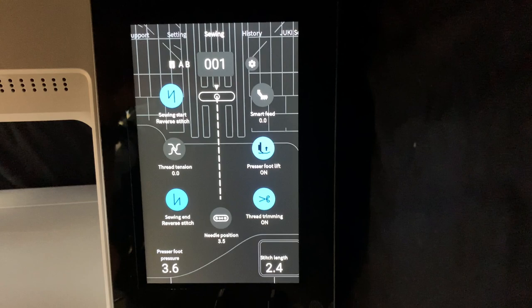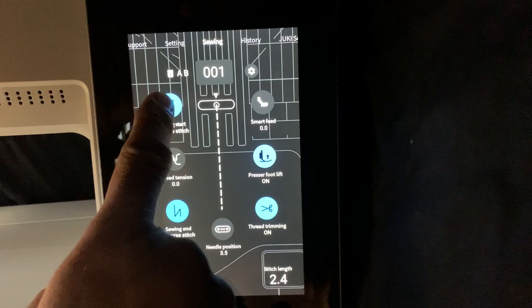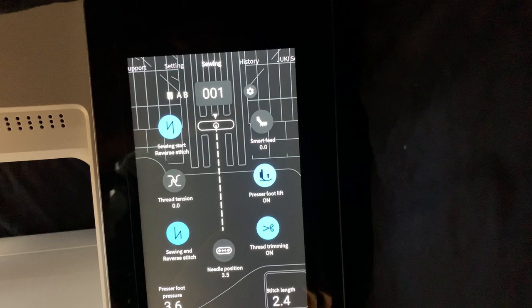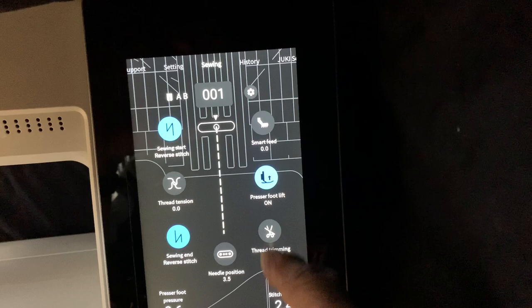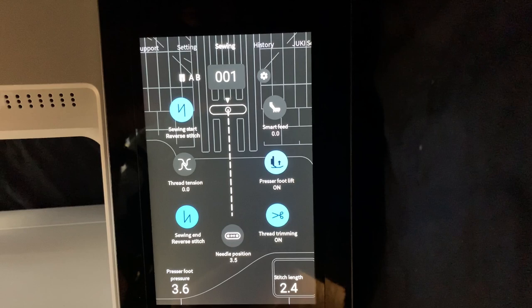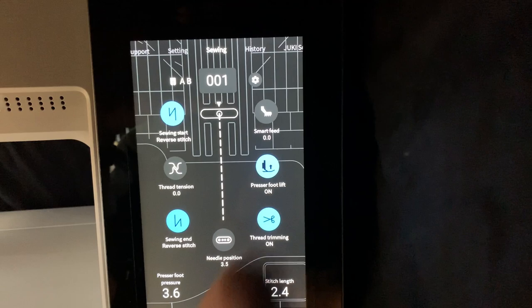Let's talk about the touch screen. I really like their screen — their interface is really good on the machine, makes it simple to understand what's going on. You have big icons for locking your stitch: the beginning lock, an end lock, different lock styles to select, automatic presser foot lift, and automatic cut after the stitch is finished. Simplified screens make it much easier for people to navigate. To get to all the stitches in the machine, you select the stitch number and the stitch menus pop up.